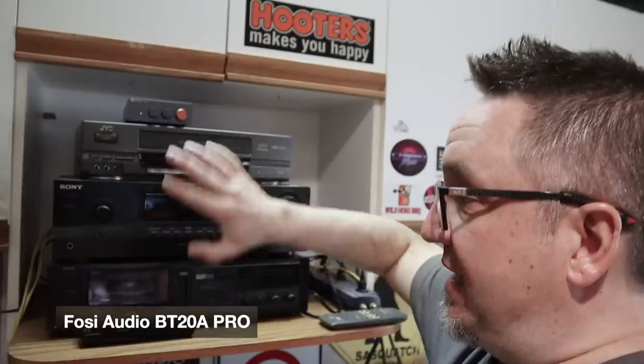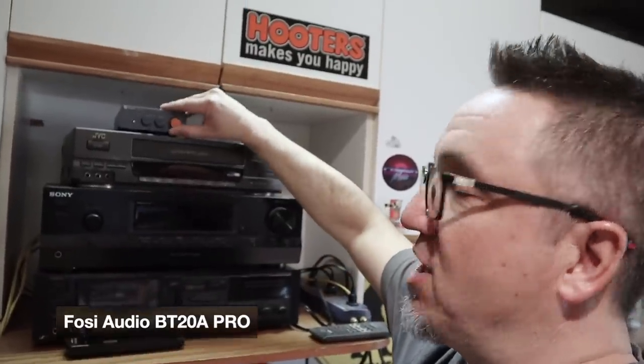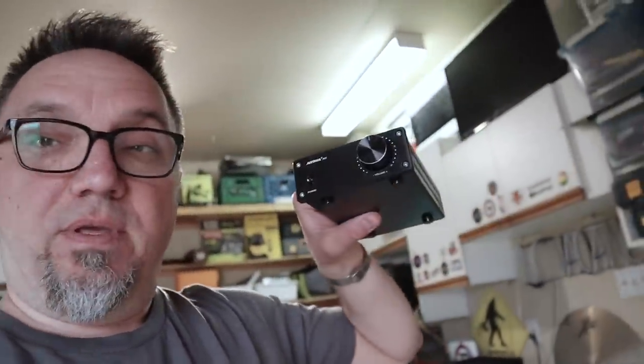Here's a JVC VCR — I don't really use it, it's kind of there for storage. I've been using this Fosse audio Class D amplifier. Super small but really loud. I reviewed it earlier, and this little amp has been powering some tower speakers I have here — Abstract Audio, my father-in-law's — but they sound pretty decent. Today I'm going to disconnect the Fosse amp and try out this one from IEMA.